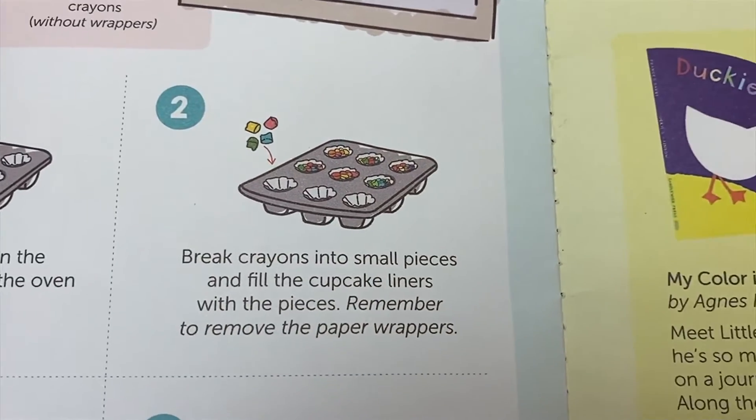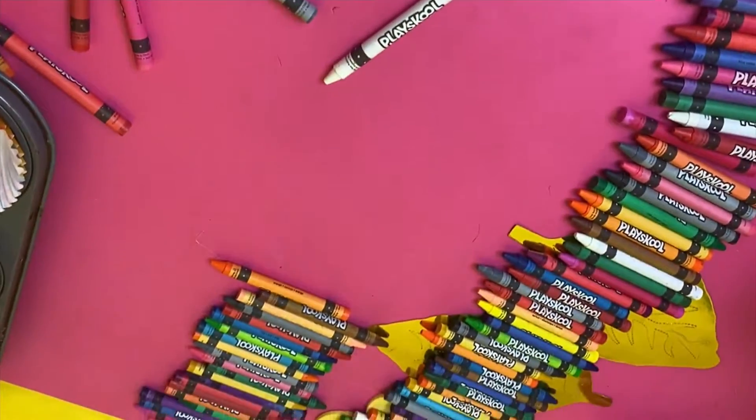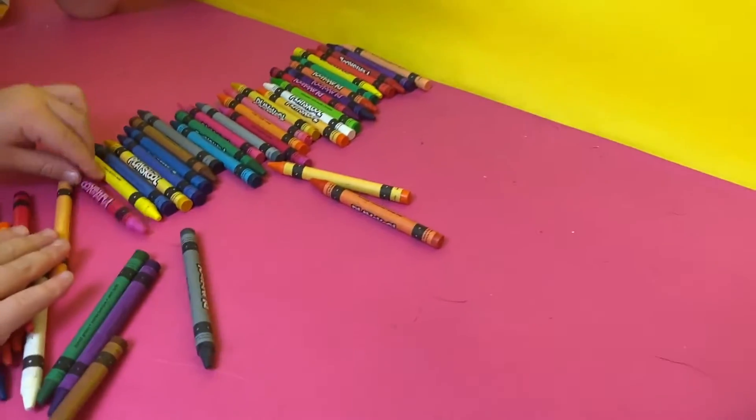Step 2: we need to take the paper wrappers off of our crayons, then break them into small pieces and fill the cupcake liners with the crayon pieces.